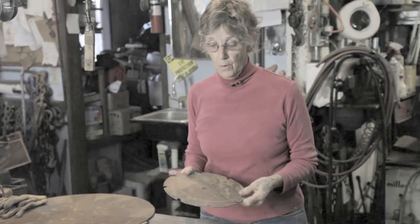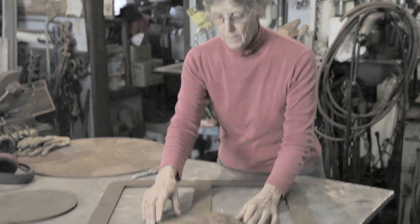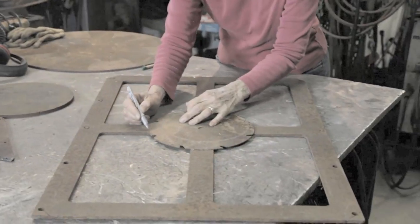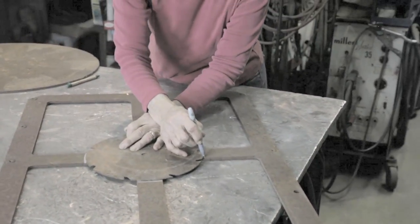I'm going to clean this before I weld so the contact will be good. I'm going to mark it and then I will grind it clean, so I'll know what places I should grind.